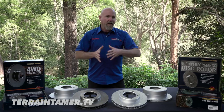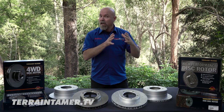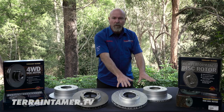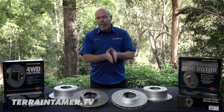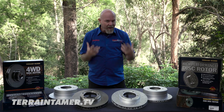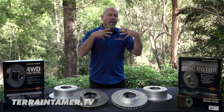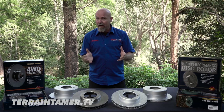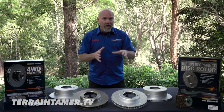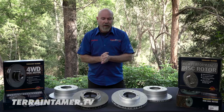But if you're looking for something that's going to give you an even greater level of service and braking ability, that's where you'd look at the slotted and cross-drilled rotors. These are going to suit you if you're a heavy four-wheel drive with a bunch of accessories, or if you're towing a caravan or heavy load on a regular basis and you want the best that Terrain Tamer can offer.